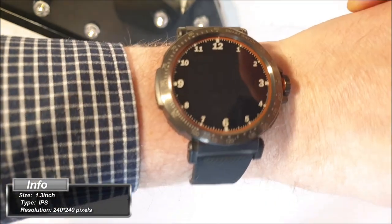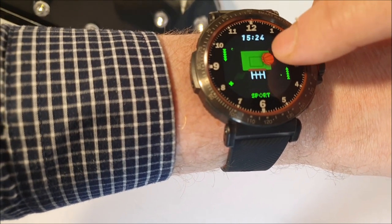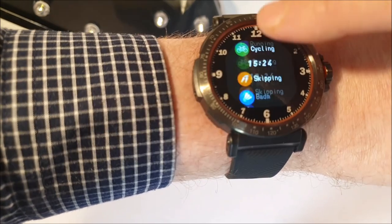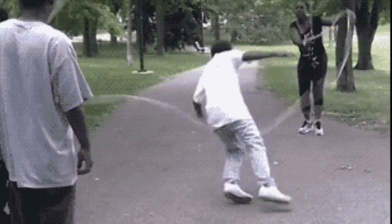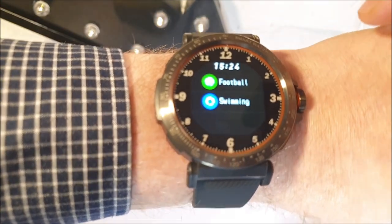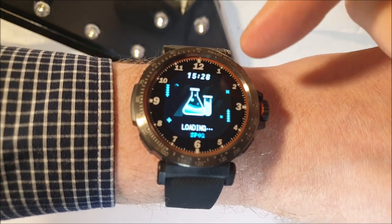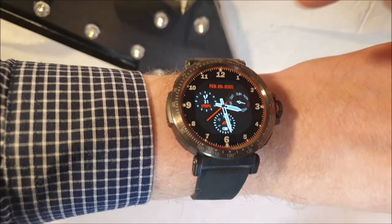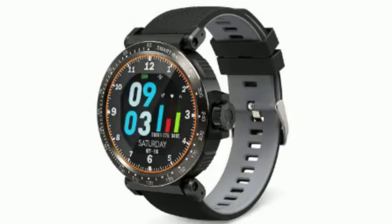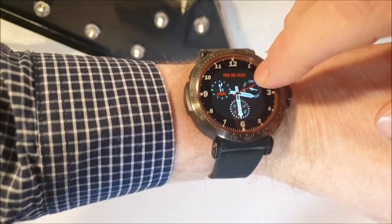There's a multi-sports mode with a great animation — basketball, walking, running, cycling, skating, badminton, basketball, football, and swimming. Going back, there is a blood pressure monitor and a blood oxygen monitor too — that's brilliant. And back to the main face where you can change it to three different watch faces via the built-in app.